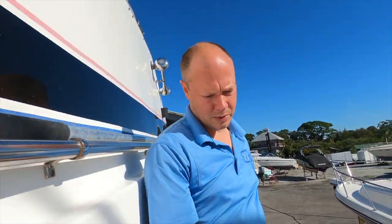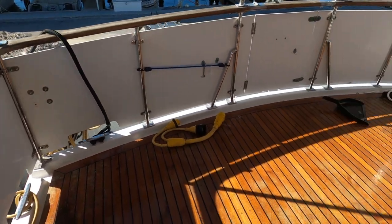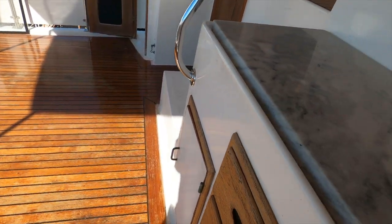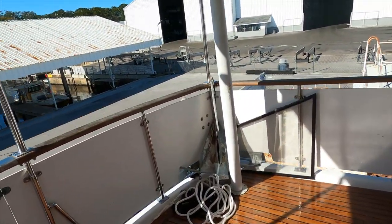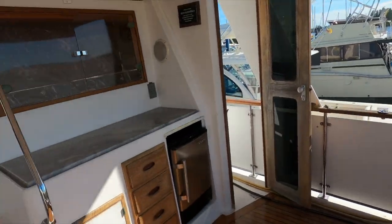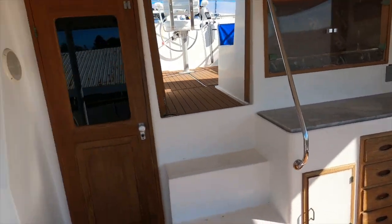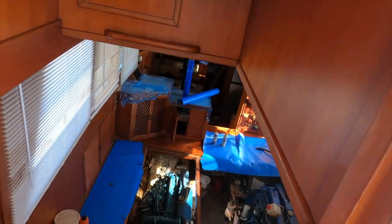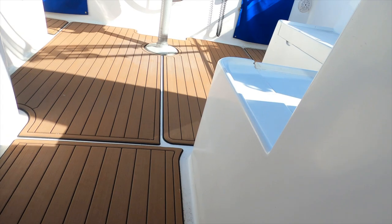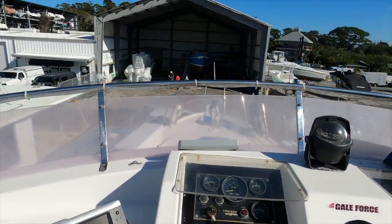I'm up top now taking a quick look at the rest of the boat. You can see how high up we are. There are beautiful teak decks, a nice little kitchen bar area, and what's cool about this layout is it's a covered back porch. Rod holders, and you can close those doors to be protected from spray. There's another entrance to the cabin and a beautiful flybridge - what a beast.